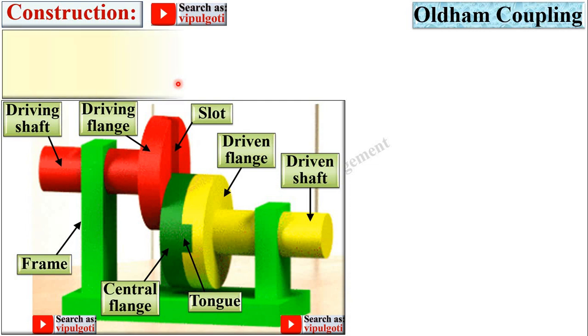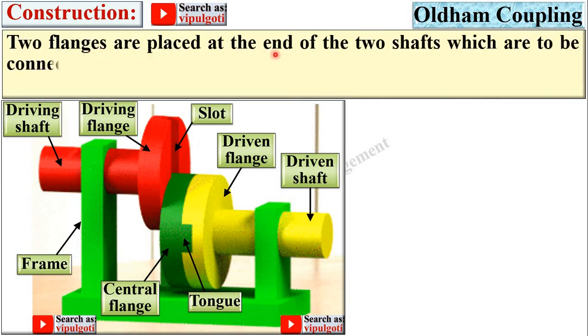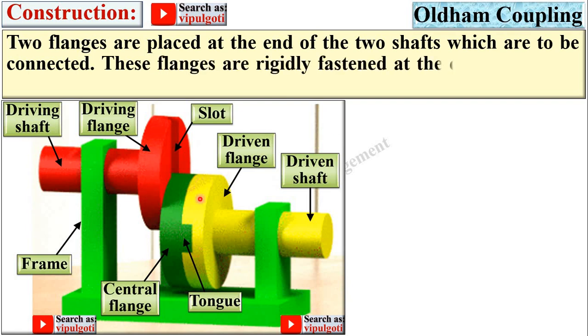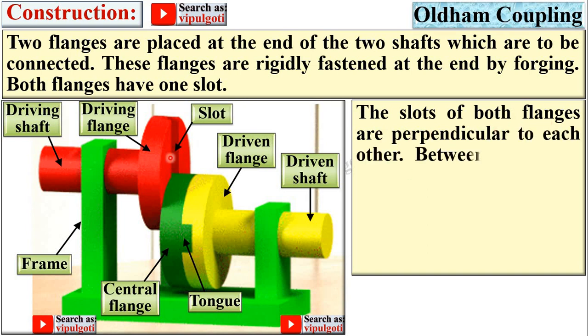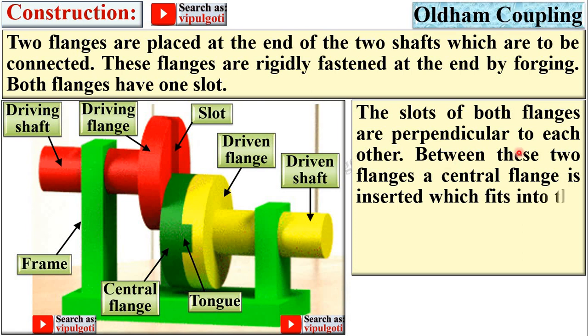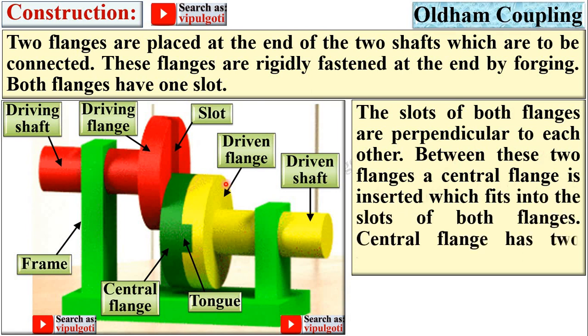Now the construction. Two flanges are placed at the end of two shafts — this one is the driving flange and this yellow color is the driven flange. These flanges are rigidly fastened at the end by forging. Both flanges have one slot each, and the slots of both flanges are perpendicular to each other. Between these two flanges a central flange is inserted — this green color is the central flange — which fits into the slots of both the driving and driven flanges.